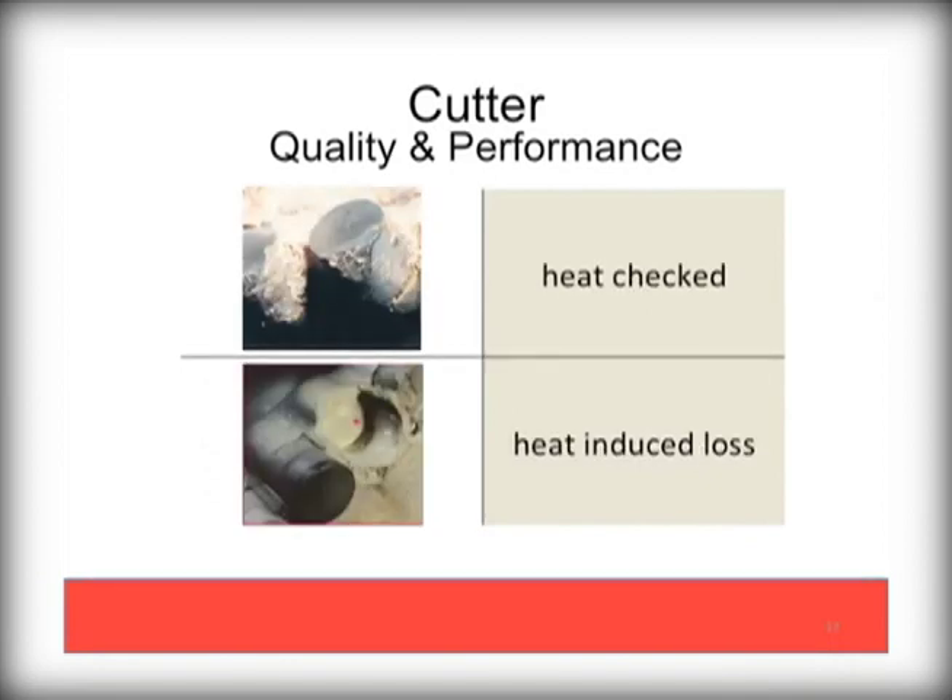High temperature-induced damage can also happen if the PDC bit is run under too much pressure or speed, or if the cooling fluids are not sufficiently circulated. Here too, these bits should be returned for rework and have the cutters replaced before further damage to the bit results.